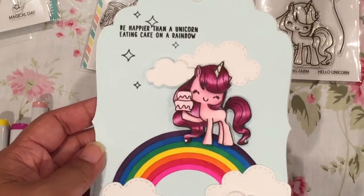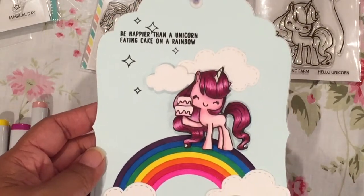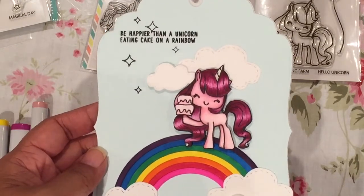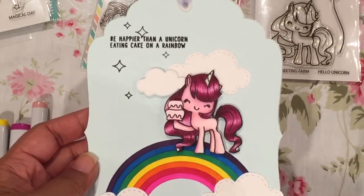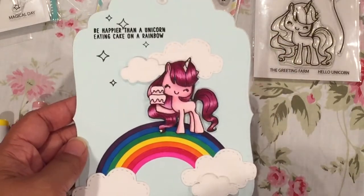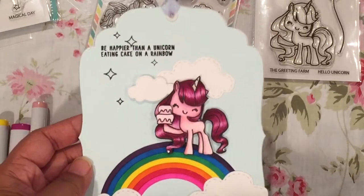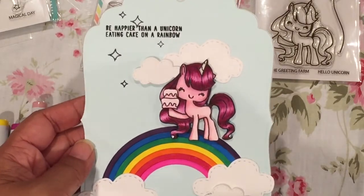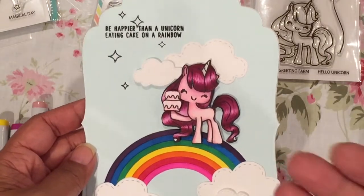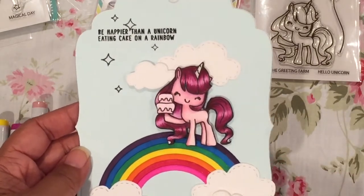I actually made this for myself, just as a reminder that sometimes things can be serious, but you don't always have to take everything so seriously. So when you're having a bad day, this is something you can look at and smile and say, 'I did that and that's my hobby.' I had a lot of fun making it, and I'm probably going to bring this to the office and hang it in my new office space.